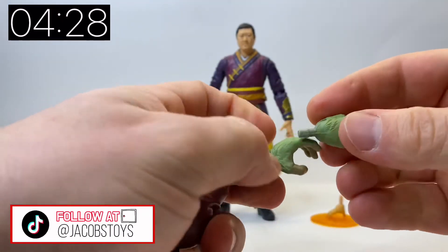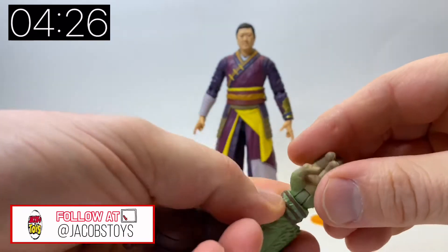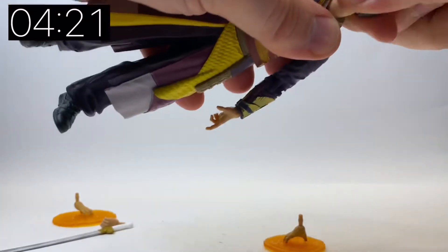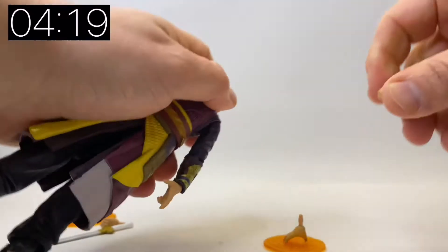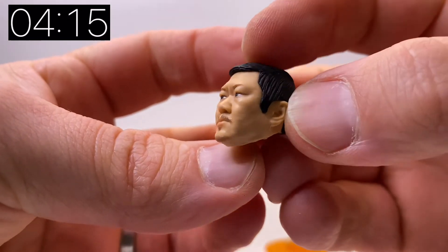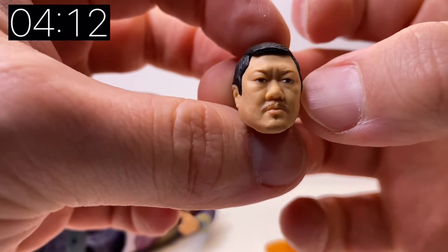Let's actually focus more on Wong in this video and I'll look at the build-a-figure at a later date. Although Wong has shown up throughout loads of films in the MCU — obviously Doctor Strange, Shang-Chi, the Infinity Saga — we've not actually had a figure of him yet.